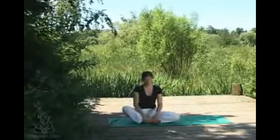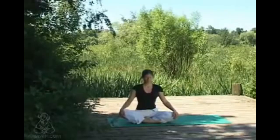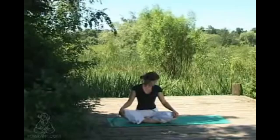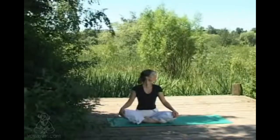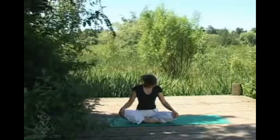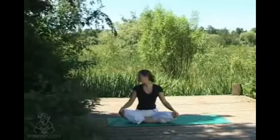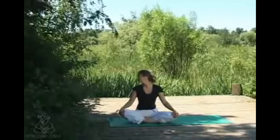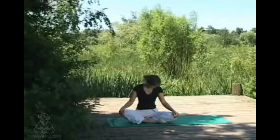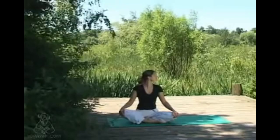Sit bones firmly grounded, sliding shoulders down away from the ears. Exhaling, chin comes to chest, then inhaling a quarter circle over to the right. Exhaling the chin back to chest, then inhaling a quarter circle over to the left, lifting the chin enough at the end of the inhale to lengthen the front of your throat. Exhaling back to center, then taking another one in your own time, really becoming aware of all the muscles involved in the movement.